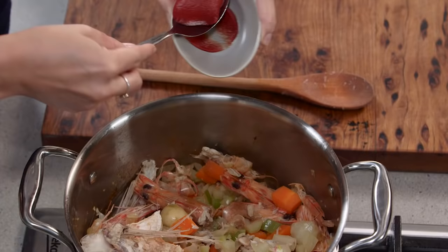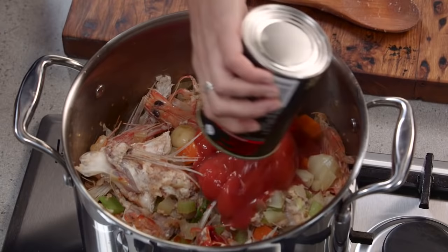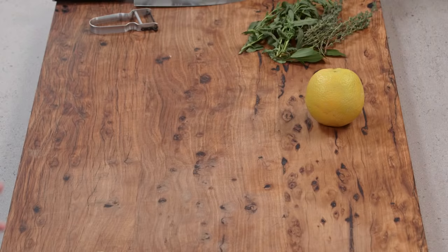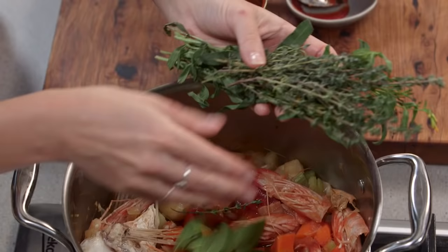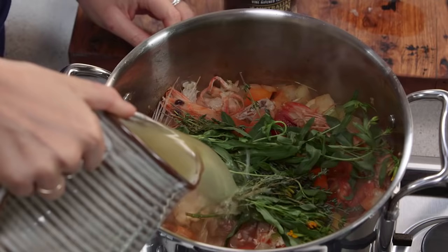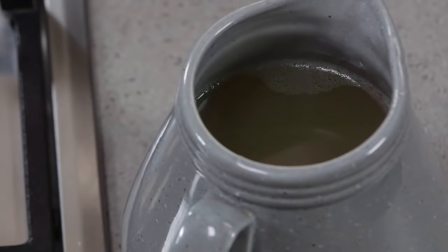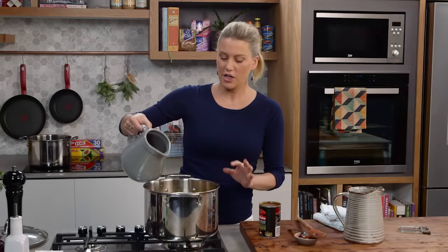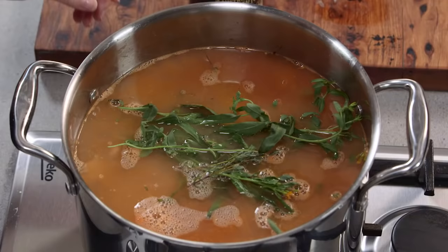Now for some tomato — a dessert spoonful of tomato paste, dissolved into the liquid, and a whole can of peeled tomatoes. That gives it sweetness and the pale pink color we associate with bouillabaisse. A few more ingredients: one long strip of orange peel — so much flavor — then thyme, bay leaf, and a big amount of tarragon. Add good quality fish stock to cover all the bones, herbs, and vegetables, and simmer gently for about 30 minutes.